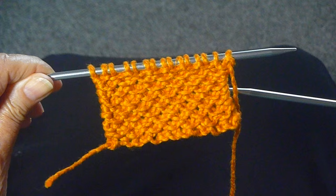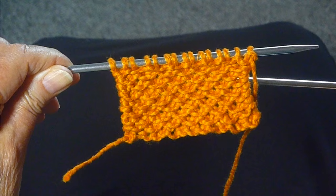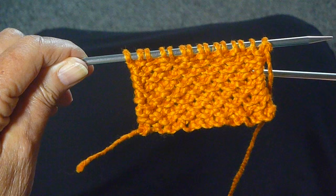This pretty stitch is called the slip stitch honeycomb. It's a four row repeat, but two of the rows are just plain knit, so it's quite easy. You cast on an odd number of stitches and start with the first row knit.